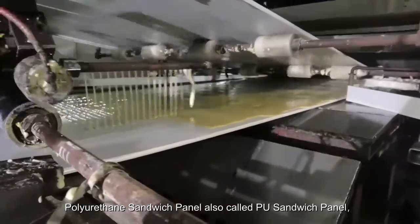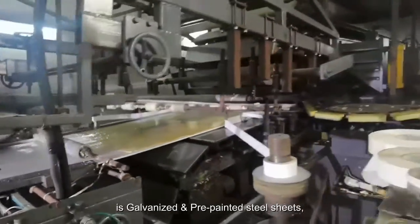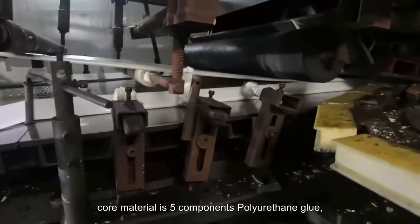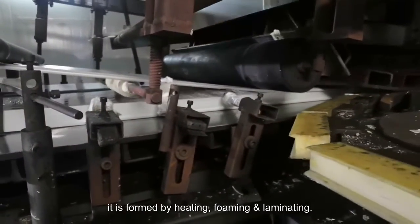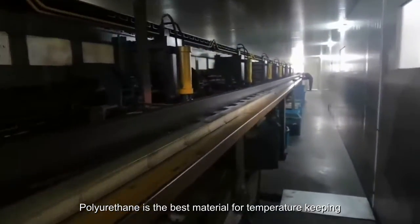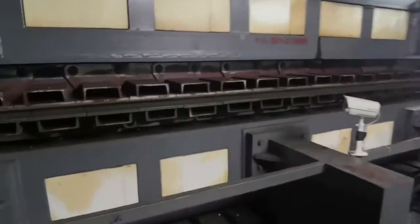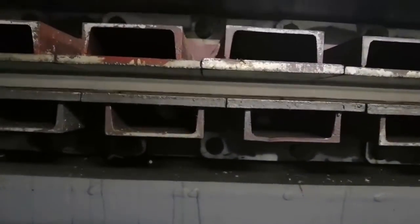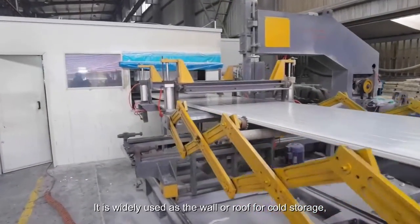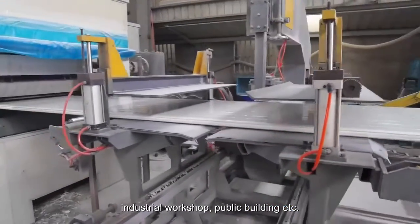Polyurethane sandwich panel, also called PU sandwich panel. The top and bottom surfaces of this panel are galvanized and pre-painted steel sheets. The core material is a five-component polyurethane compound, formed by heating, foaming, and laminating. Polyurethane is the best material for temperature keeping and sound insulation. It is widely used as the wall or roof for cold storage, industrial workshops, public buildings, etc.